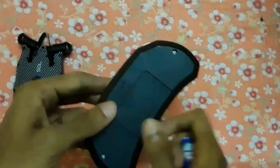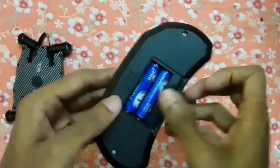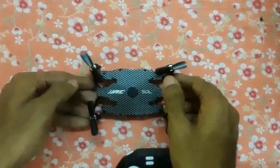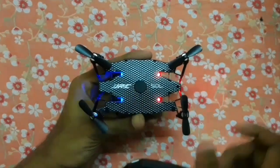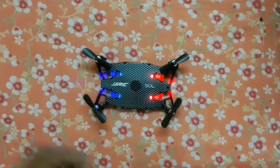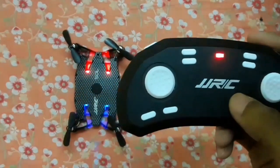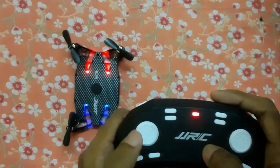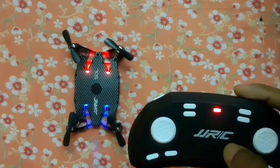Now I want to pair this drone with the remote controller. I am inserting two AAA batteries. Let's turn on the switch of the drone. You can see the LEDs are blinking — that means it's not paired with the remote controller. To connect it, push the throttle up and down. See, the blinking has stopped — that means it's connected. This button is for one key calibration, and now it is calibrated. The drone is ready for flying.